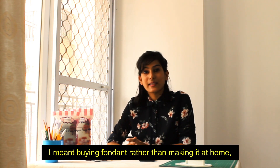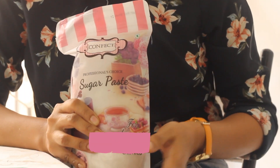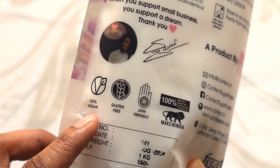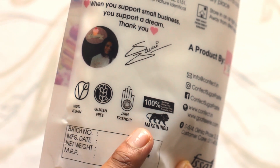First thing is fondant, of course. Fondant can be homemade or bought online. I prefer buying online because it saves a lot of time. I buy fondant of the Confect brand. This comes in a 1 kg packet, and if you are a beginner, then go for 250 grams. It's 100% vegan, gluten-free, Jain-friendly, and made in India.